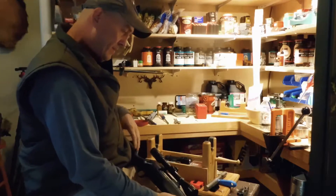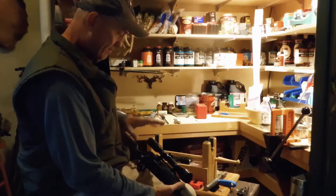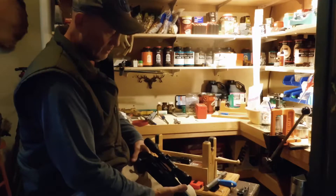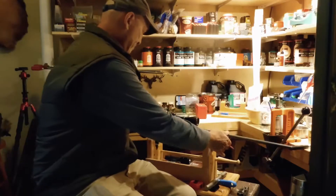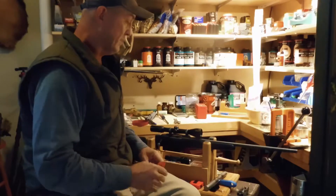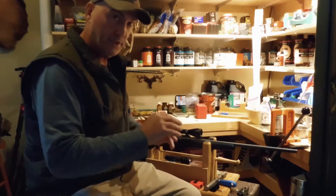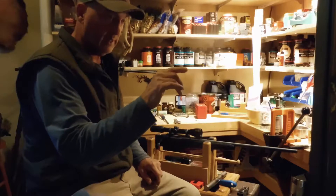This rifle is what I'm going to go deer hunting with this year. Back at the end of deer hunting season last year, I started working up hand loads for it. I produced a whole bunch of loads with really nice consistent velocities, but no matter what I did, all my groups had stringing — the group would be walking sideways more or less.